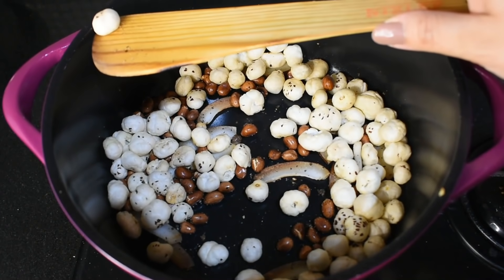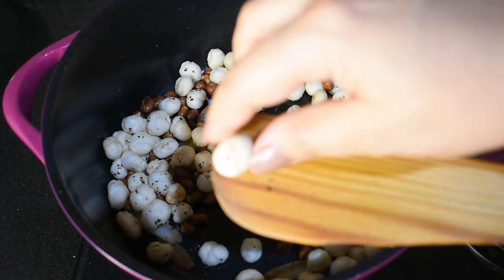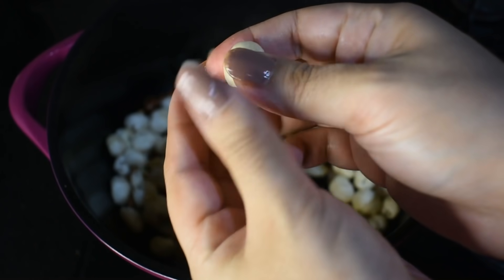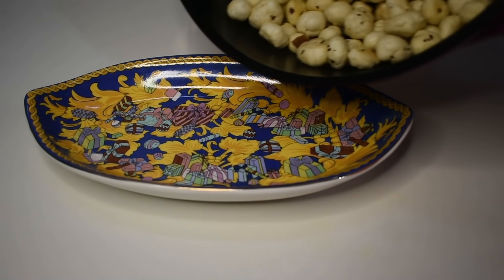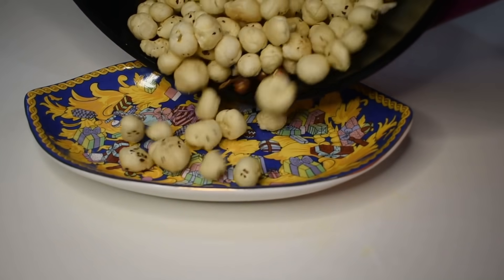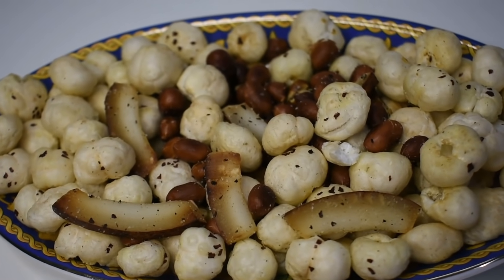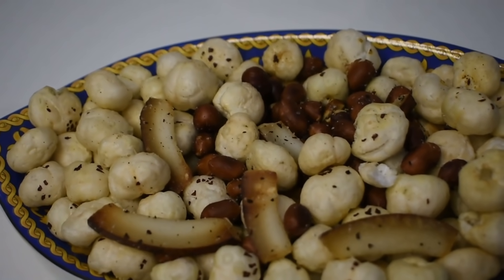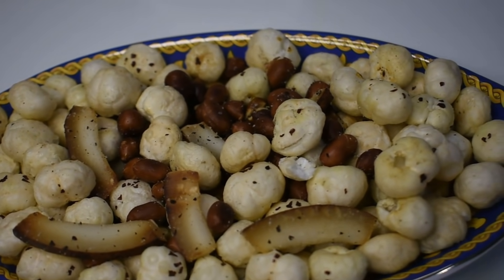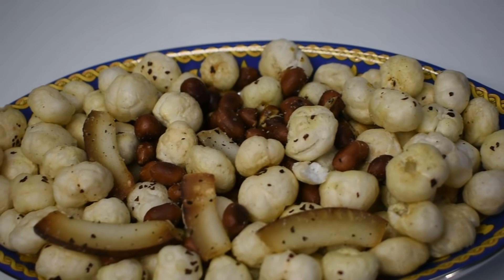Now let's check one piece — I will press it well in my hand. If it breaks, it is roasted well. See, it is very crisp. Now let's serve it. Our makhana are ready in only 5 to 10 minutes. This is a very amazing snack — you can take it with your evening tea. It is very filling, delicious and yummy.